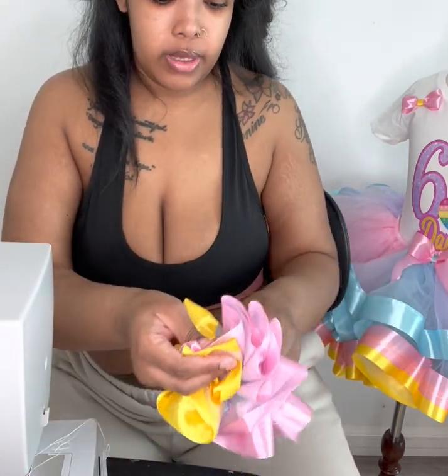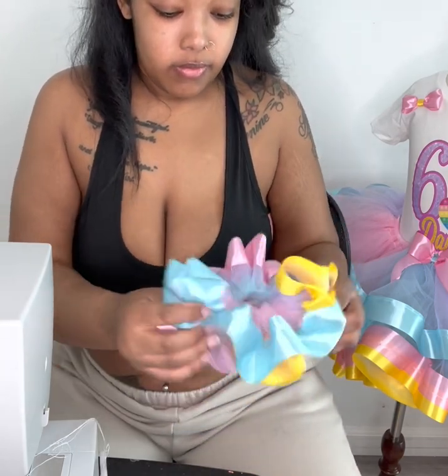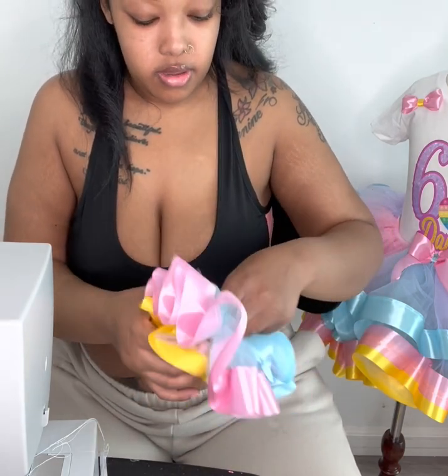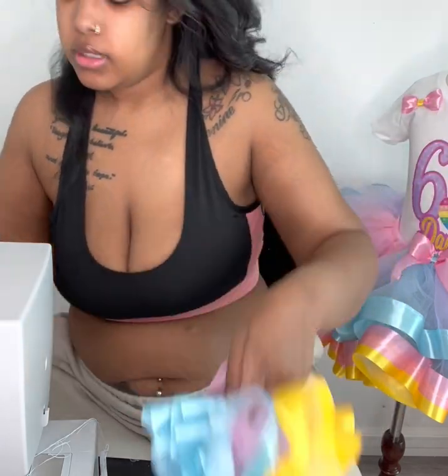I got to cut the threads off. But you just want to feed your fabric through the elastic. This is how it looks — so pretty.